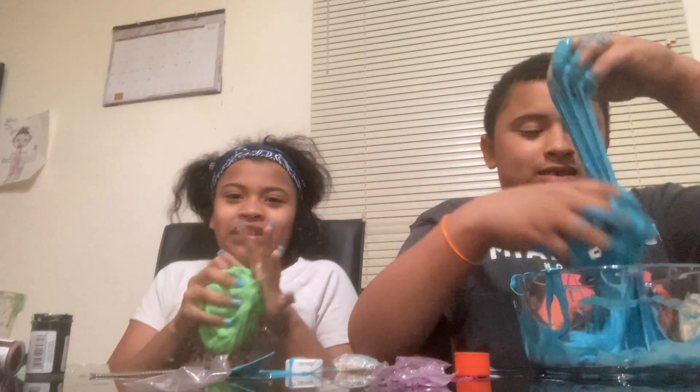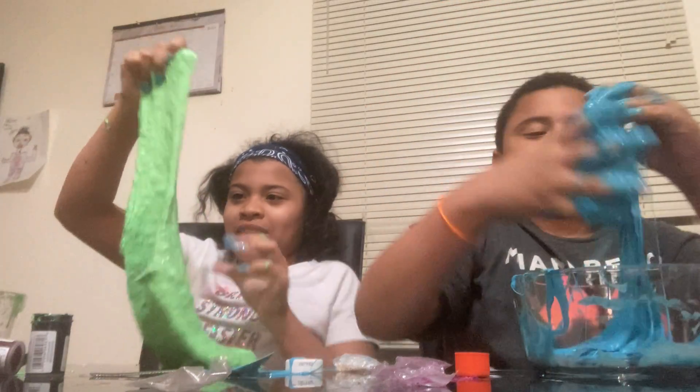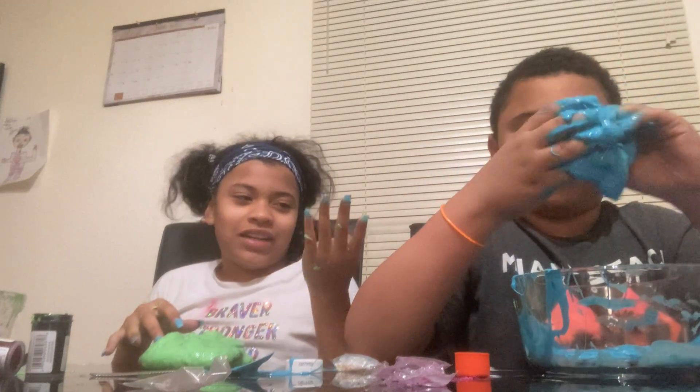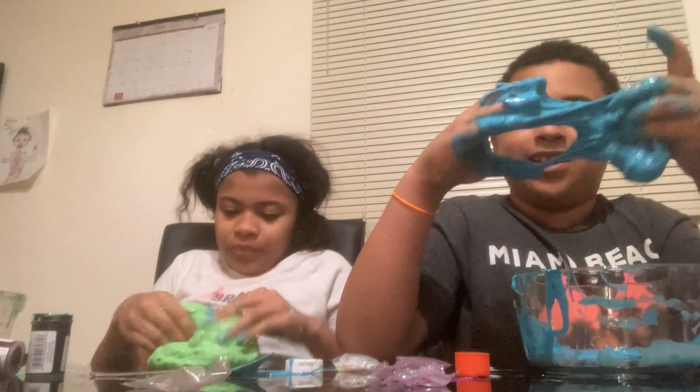For making slime, I definitely won. But one to ten — how much do you like your slime? Probably like a seven, because I don't like the color, but I like that it's really stretchy and it's pretty big too. I definitely won with the slime. I don't even know what to say about that one, but he won definitely from the color — so we're kind of tied. I'll give it a nine. I would give it a ten, but since it's super sticky, I'm just giving it a nine.